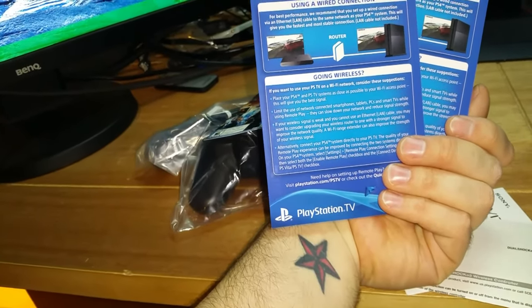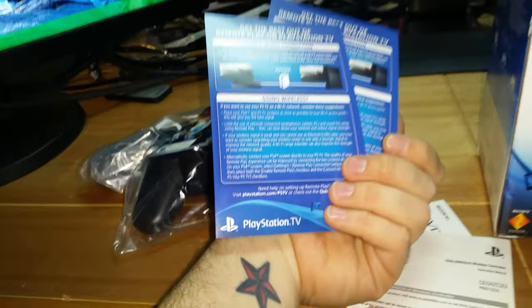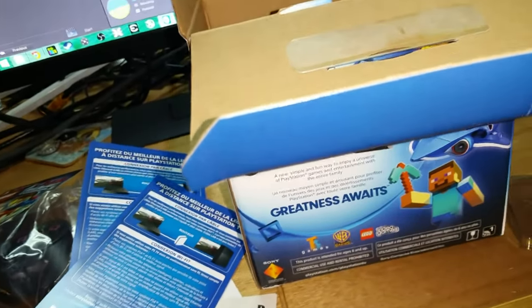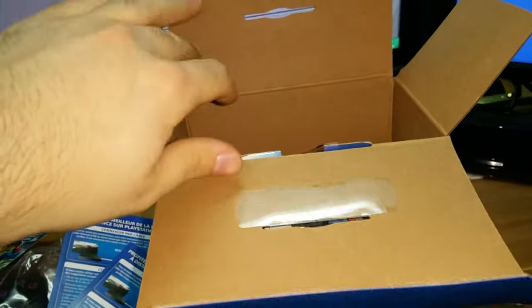It says to get the best out of your remote play, use a wired connection - which I actually got a router for Christmas to do, because none of my systems are wired, they're all wireless. So I'm kind of excited for that. We're gonna just dump this out.